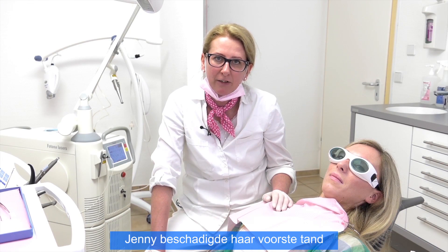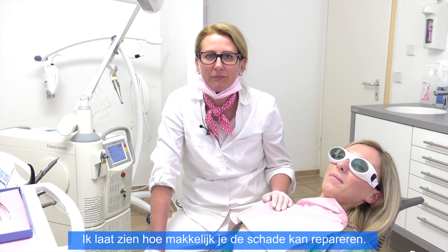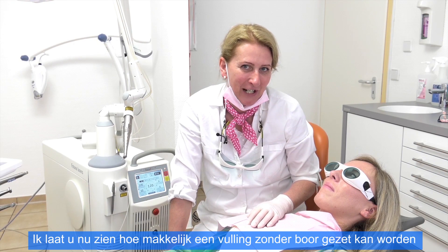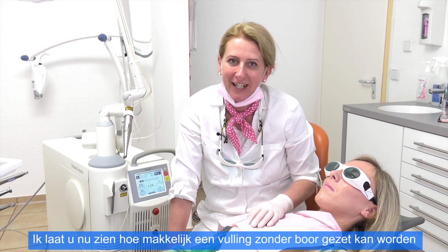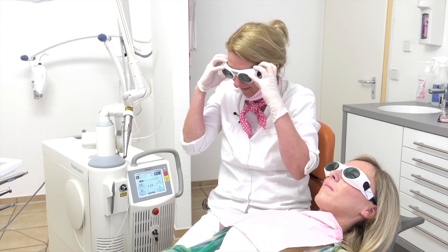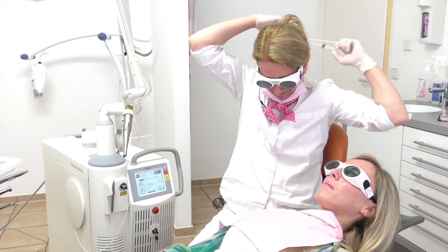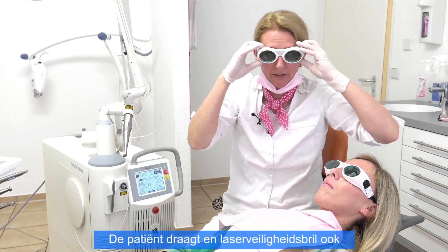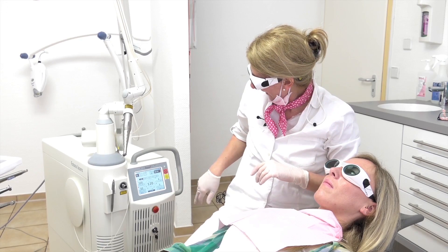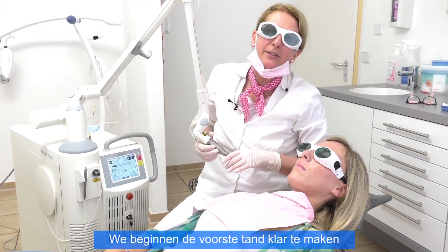Jenny damaged the anterior incisor and I will show you how easy you can fix the damage. We took a picture before starting with the treatment, and I show you now how laser preparation on incisors works. First of all we have to use our laser safety glasses. The patient is wearing safety glasses as well. The laser is now active and we start to prepare the incisor.